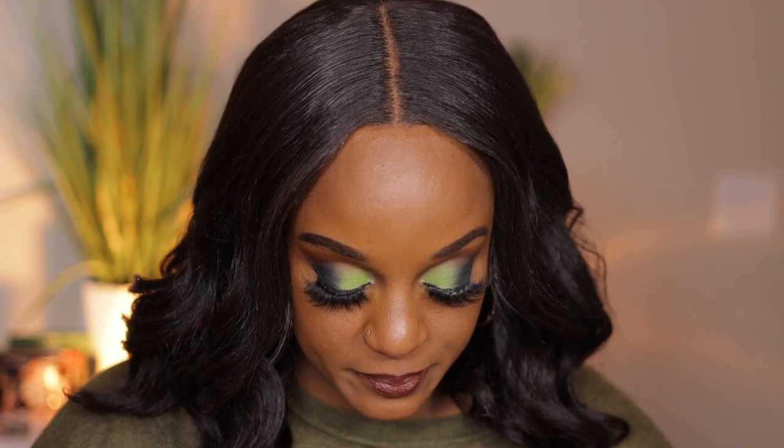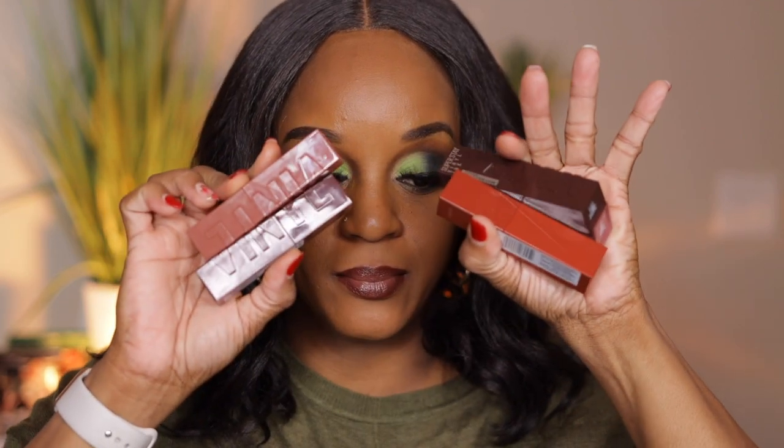Hi guys, welcome to another video. Today I'm swatching the new Superstay Vinyl Ink Nudes Liquid Lip Color from Maybelline. I picked these up from Ulta — they were $12.99. They come in 10 shades and I picked up 5 of the 10 shades to give them a try.